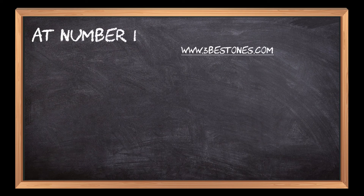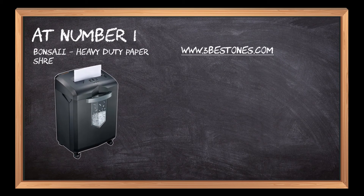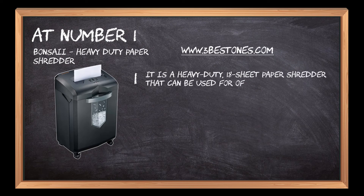At number one, Bonsai heavy-duty paper shredder. It is a heavy-duty 18-sheet paper shredder that can be used for office use.